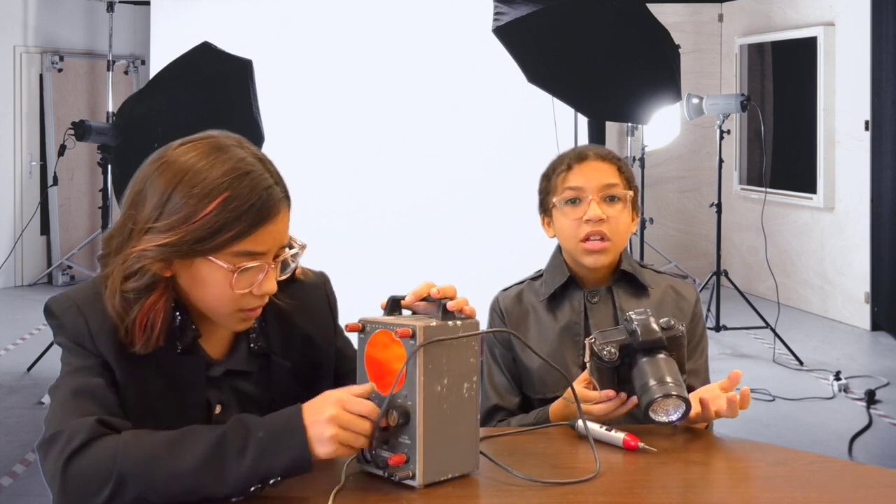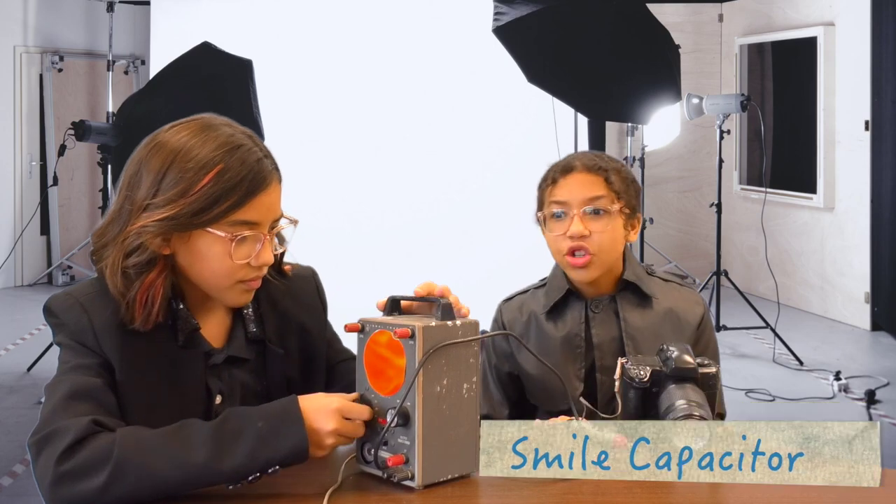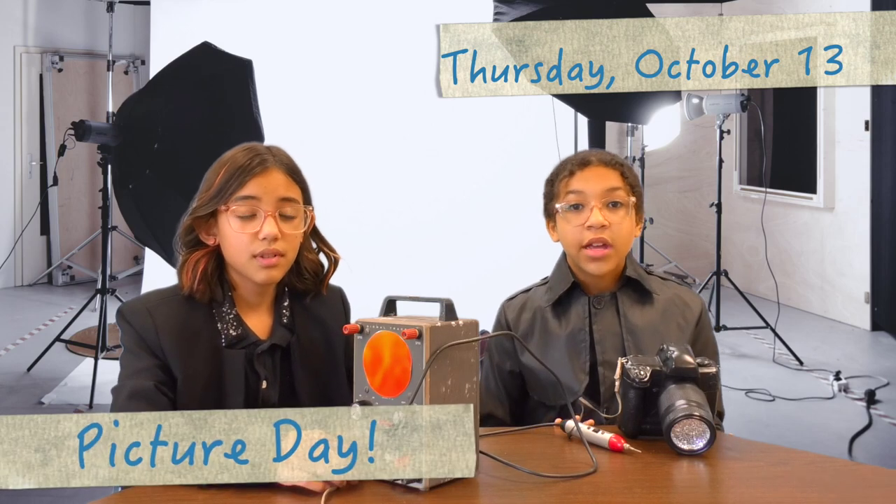Why isn't this working? Something's really off. Look at the readout on the smile capacitor — it's almost reading in the danger zone, students. Smile, or the smile capacitor is gonna blow! October 13th is picture day. This picture is the one going in the yearbook. You'll have that for years and years — that's why we call it the yearbook.